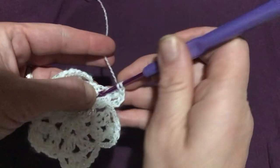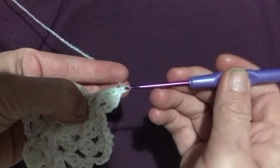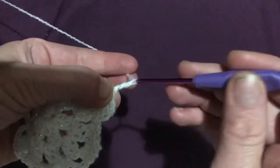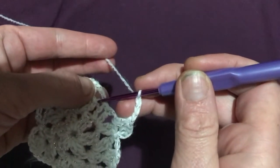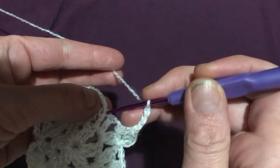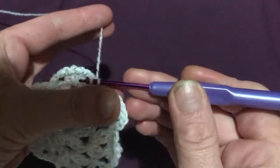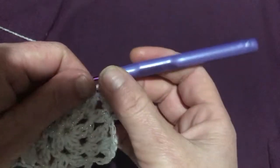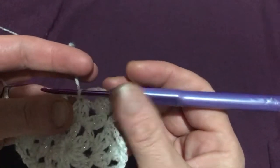Now we've completed our sixth triple double-crochet cluster. Chain three again and slip stitch to the base of where we did that first chain-three section. I like to go underneath it to get a nice grip — underneath the base of that chain three, yarn over and pull through everything. That completes round three of our four-round snowflake.